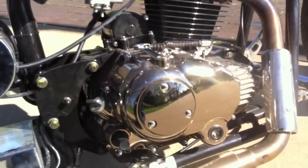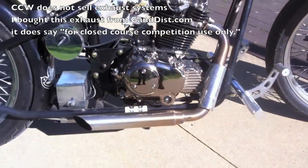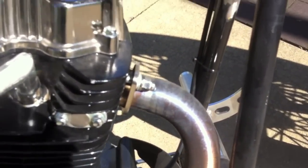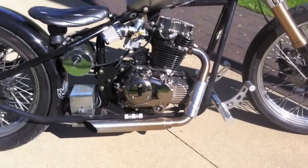I bought aftermarket exhaust from GND. They make a nice stainless steel exhaust, and I really like the way it gets all rainbow up here — blue, gold — and then it rainbows out towards the end. That's their Shorty exhaust.